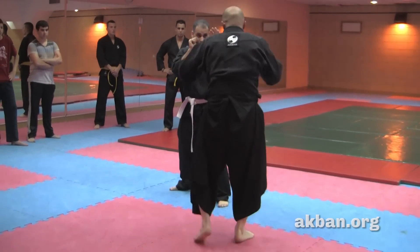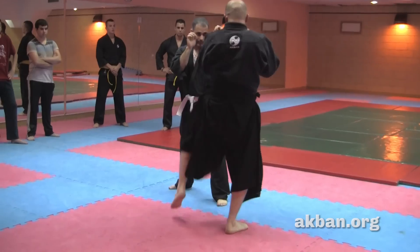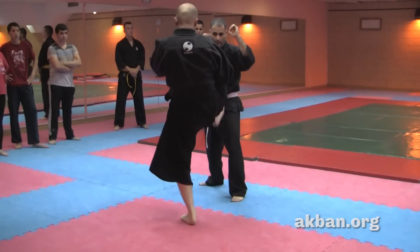Create distance, kick. Create distance, kick.